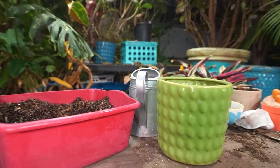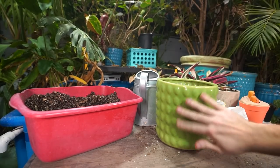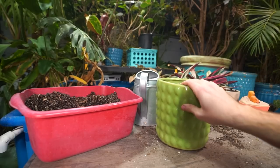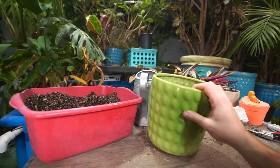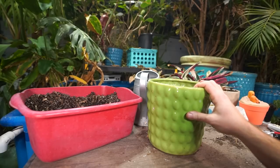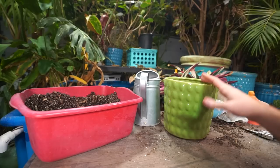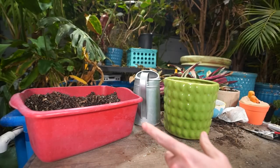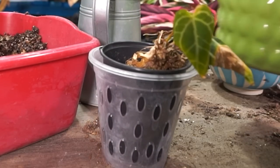The Dean McDowell philodendron — I want to pot it into a container I absolutely love, like this bubble pot, one of my favorites. But I've had my heart set on a different plant for this container. I don't have anything out here I think would fit the McDowell, so I'll have to go to a nursery next week and find a container I'd really like for it in the house. But there's still a plant that needs repotting — look at this sad little crystallinum.